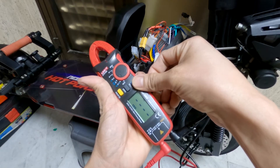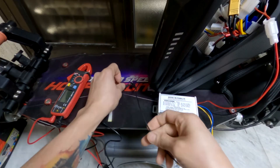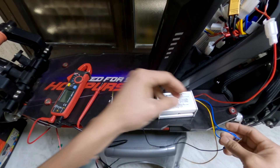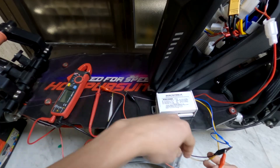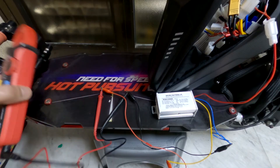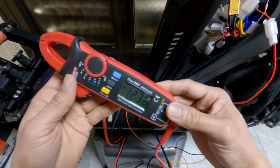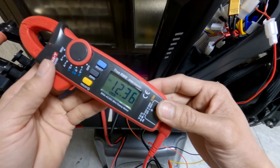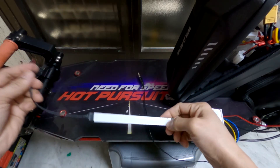Once again, I set the voltmeter to DC setting, then connected the output wire of the converter to the voltmeter probes. Just a reminder: when working on an electric scooter, avoid letting the positive and negative terminals come into contact, as this may cause fire or damage the components. The converter is working properly and there is 12.36 volts output. I also tested a 12-volt LED strip connected to the converter, and it works perfectly.